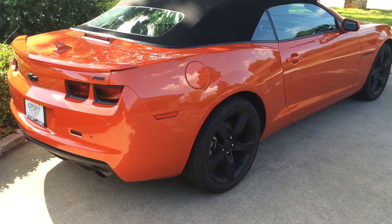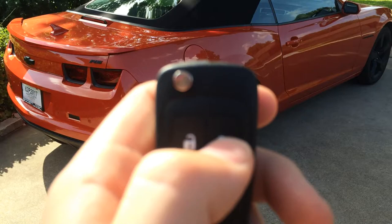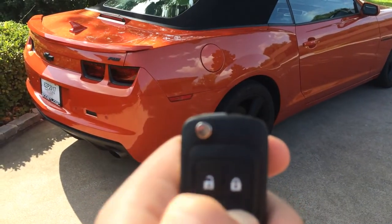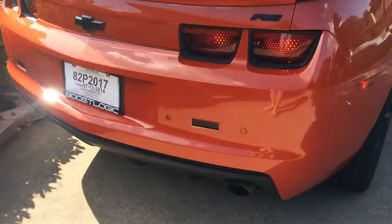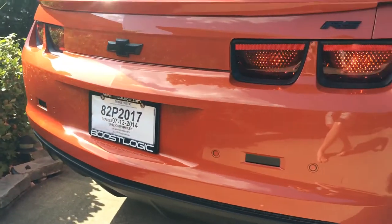Here is the automatic start feature on the Camaro. First you lock it and then hold down the start button. And it doesn't sound too bad for a V6.